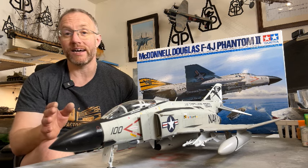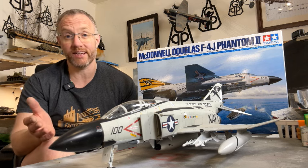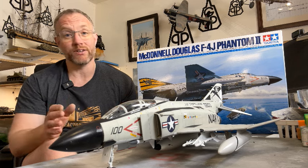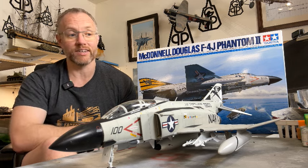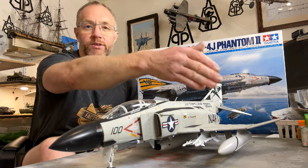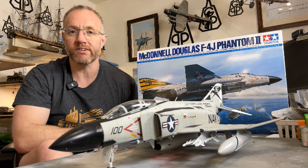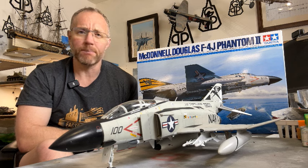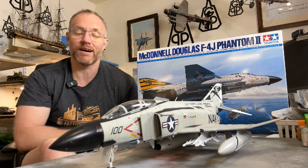But once they're on, fantastic. The decals in this kit are by Cartograph, who have a fantastic name in decals, and they went down beautifully. With some Microsol on them they just disappeared into the surface, even in some of the more tricky challenging areas such as around the US Air Force and US Navy roundels on the wings. There are some difficult compound curves in that area but they went down beautifully — they look painted on, so you can't ask for any more than that.